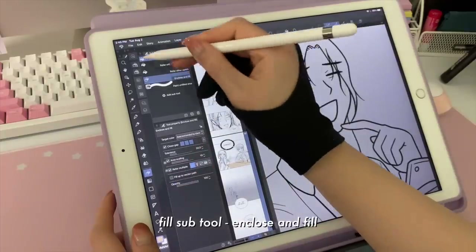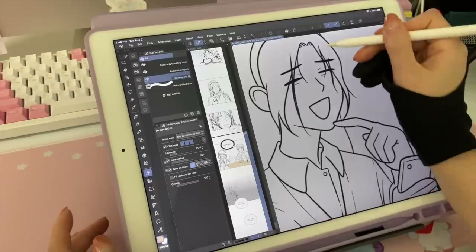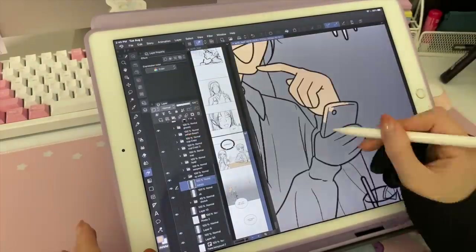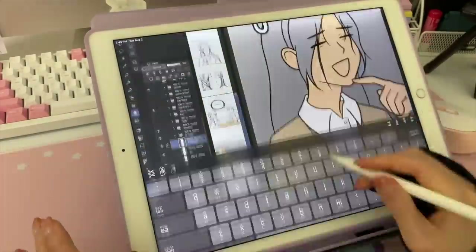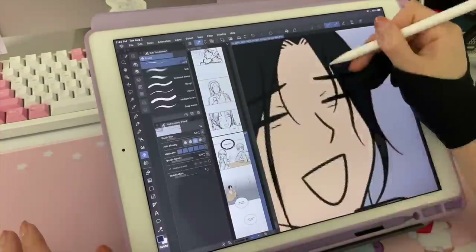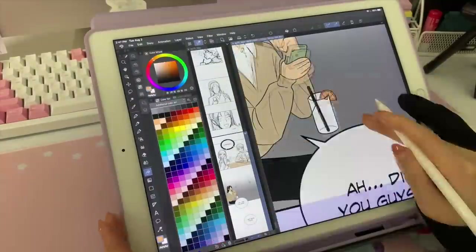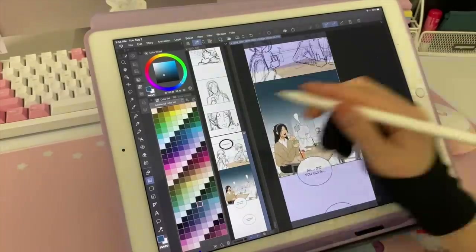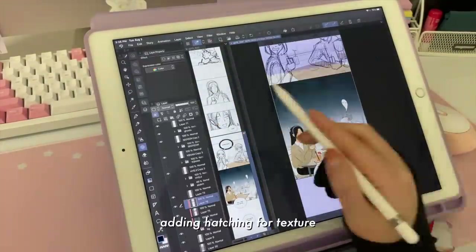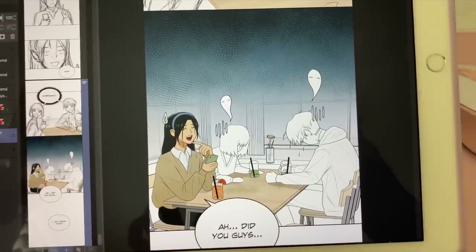I use the Enclose and Fill tool set to 'area surrounded by black.' Since I have black line art, it will color everything within the black lines. I have officially finished this panel.